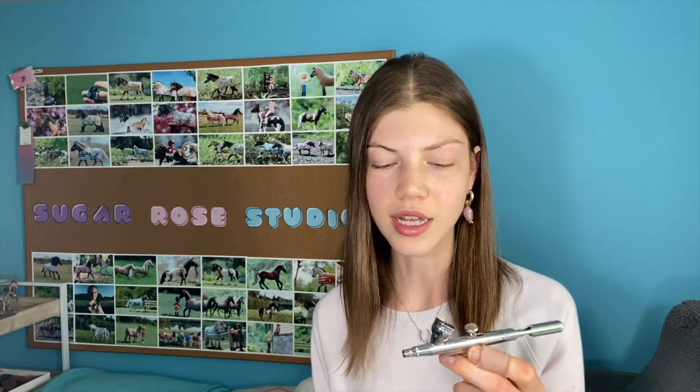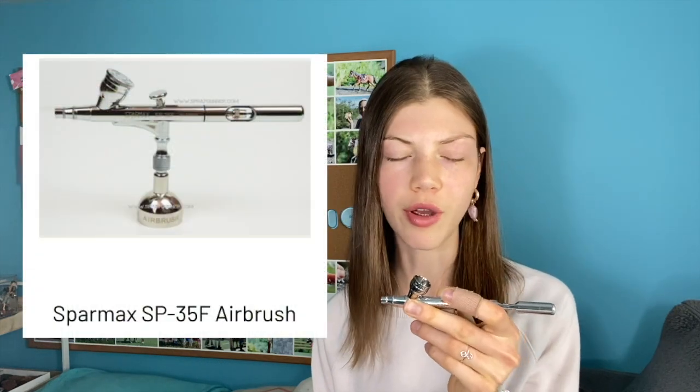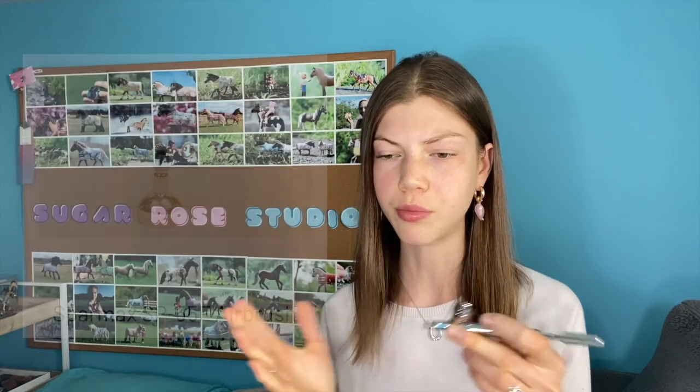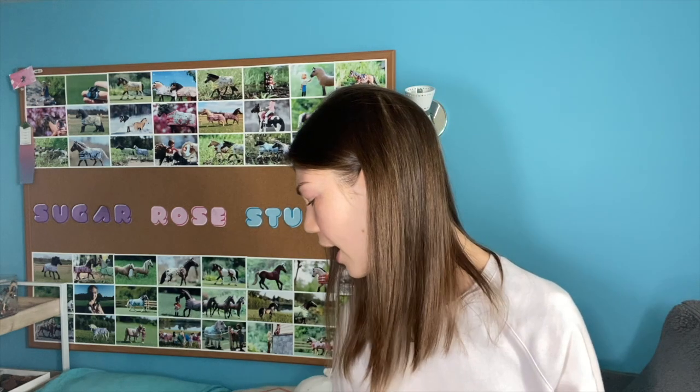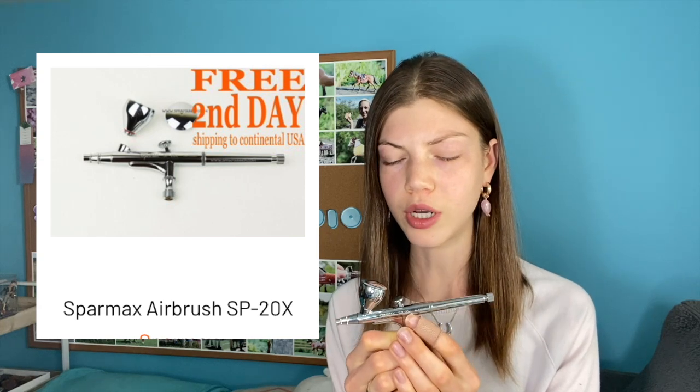When you're buying an airbrush, they have numbers next to them — that's the size of your needle. The bigger the needle, the bigger the amount of flow. The main one I use is the 3.5 millimeter, which gives pretty good coverage. Larger than that gives more coverage — 3.5 is around the average. The smallest I've found is about 1.8mm, but I ended up getting a 2mm Sparmax.